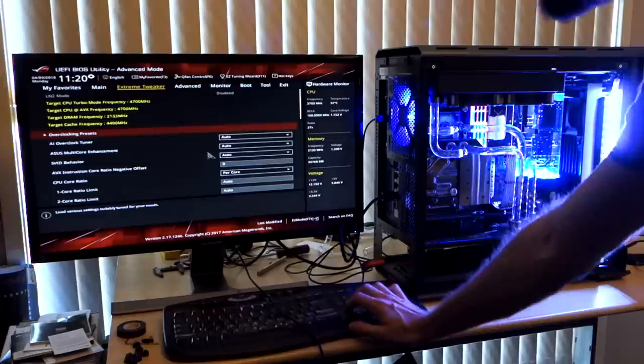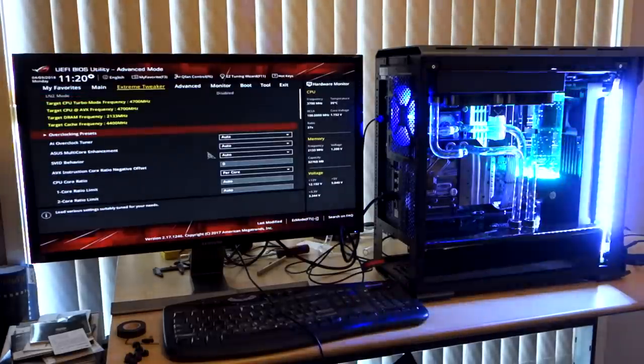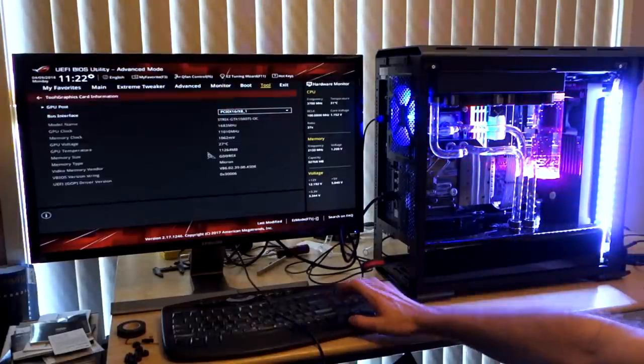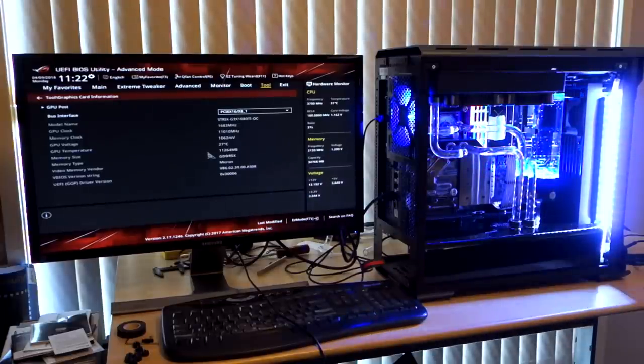What I want to do now is monitor the temperatures for a little while and make sure that nothing gets crazy hot before we start to install Windows. Under Tool, Graphics Card Information — GPU temperature 27 degrees. I'm going to monitor these temperatures for half an hour or so, just to make sure nothing goes crazy before I start installing Windows. No leaks, everything seems to be working, we've posted, everything's being detected properly — it's detecting the SSD, it's detecting all the RAM correctly. So it looks like everything's all good. 31 degrees on the CPU and 27 degrees on the GPU, which are the two I'm most concerned about in case there were any issues with the installations.